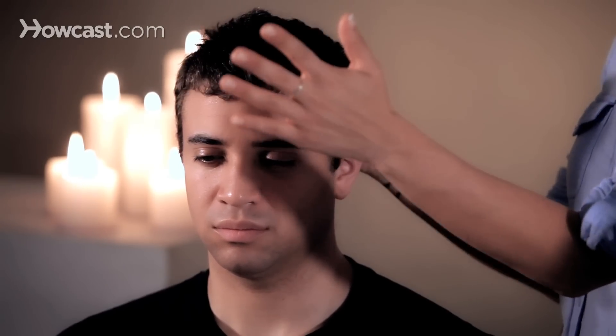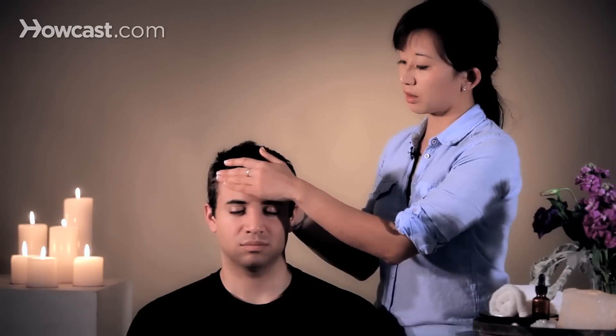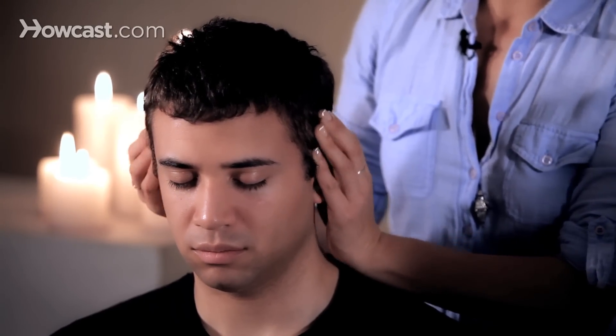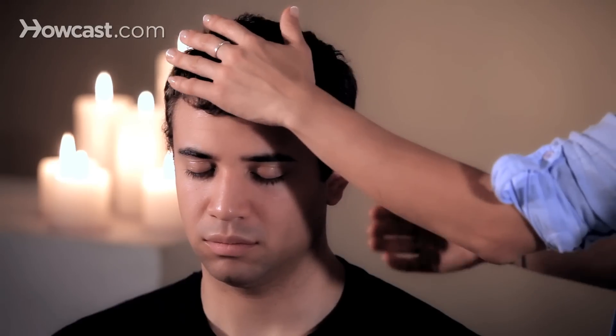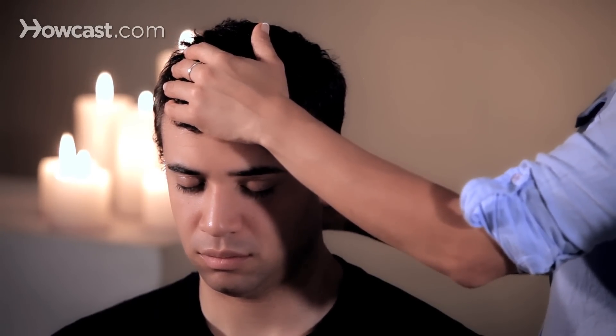So always have a guiding hand to make sure that movement is generally supported. If you do the side pulling, it should be very minor in terms of neck movements, as well as the neck movements if you are working in the back of the head as well. That's how to give a head massage in the seated technique.